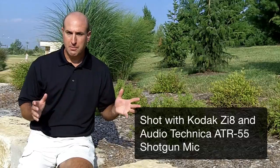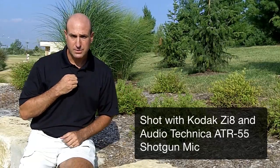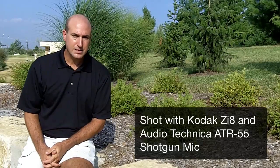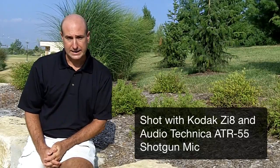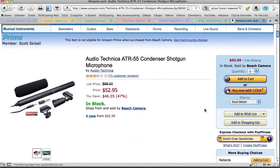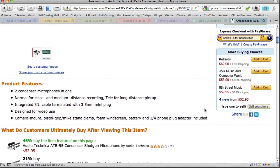Let me introduce another mic into the mix. Before I was using the Audio-Technica lav mic; here I'm using the Audio-Technica shotgun mic. I have this plugged in via the stereo adapter, and it's the same distance from the camera — just another microphone for you to get a comparison to.